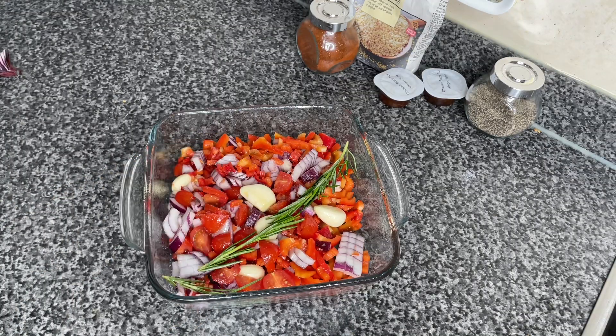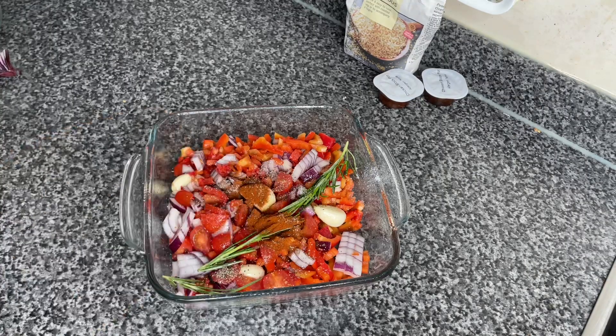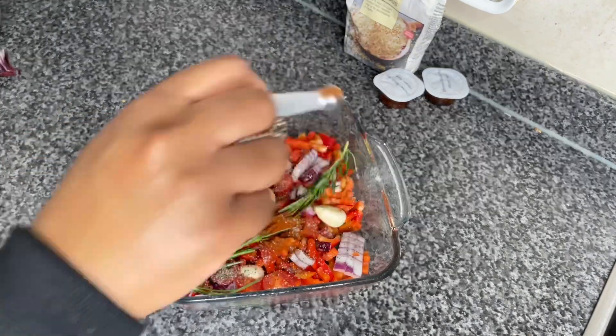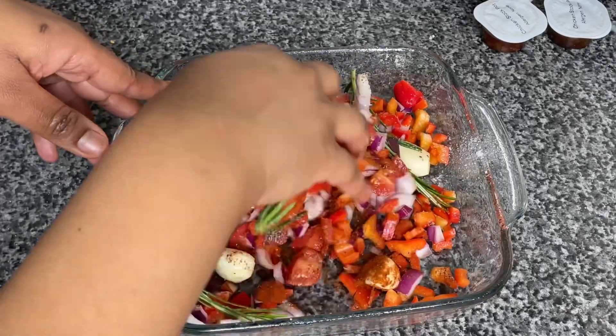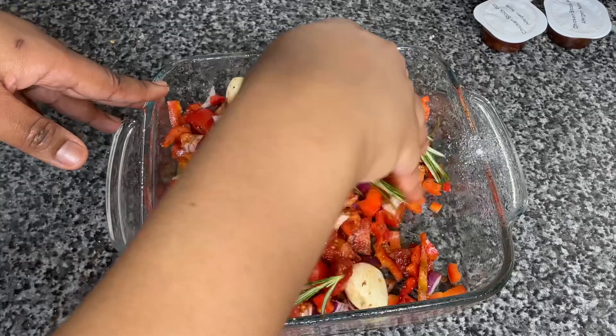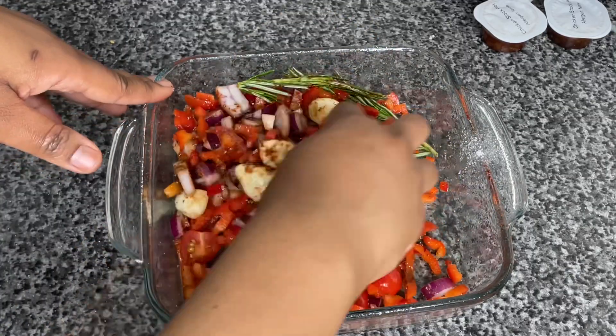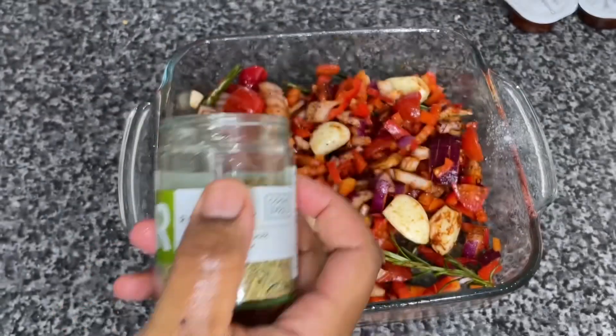I'm now gonna go ahead and add all of my seasonings. I add one teaspoon of sea salt, one teaspoon of smoked paprika, and half a teaspoon of coarse black pepper. Super important to use smoked paprika — not that sweet stuff — smoked paprika, I'm telling you it's a game changer. We're gonna mix that all together and then add our dried rosemary on top.